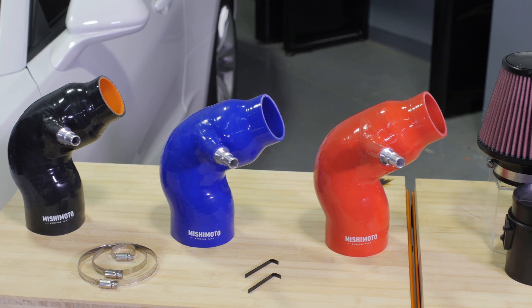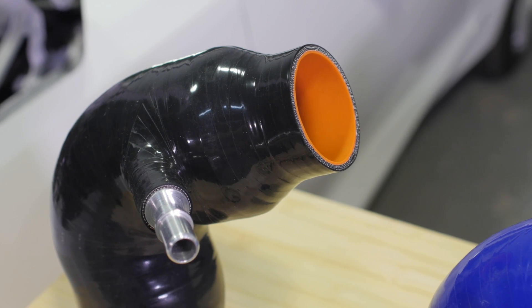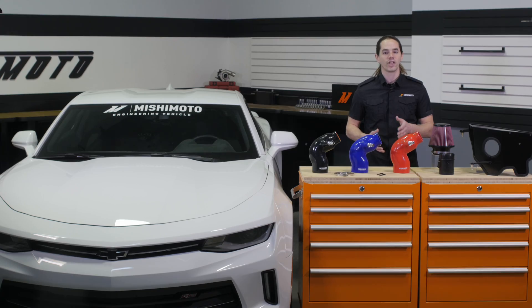The silicone intake elbow is wire reinforced to prevent distortion under heavy load and fitted with a factory style CNC machined fitting. The mass airflow sensor housing and integrated air straightener is injection molded of heat resistant glass reinforced nylon for superior durability.